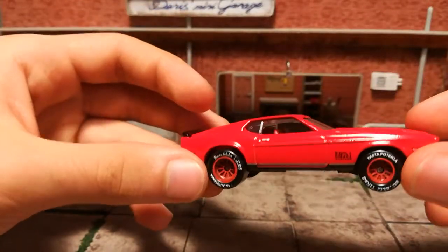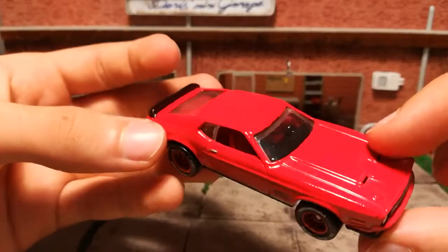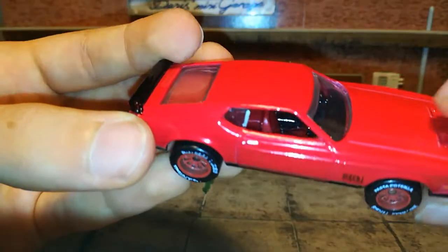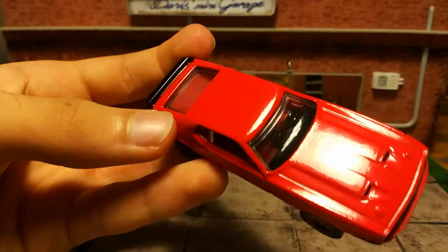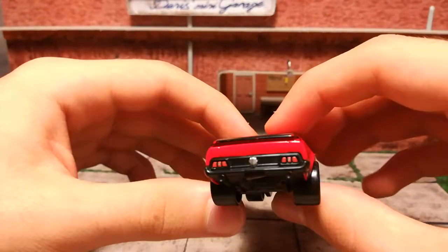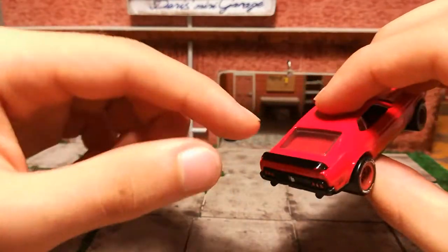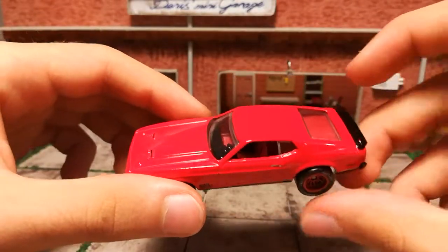I detailed the interior. In the original Mach 1, the interior is red in this red version. But when I looked at the interior I realized that the center console and the dashboard is black and the rest of the interior is red. So I did that and detailed the front — there wasn't really much to detail on the rear. I just painted the rear spoiler black.